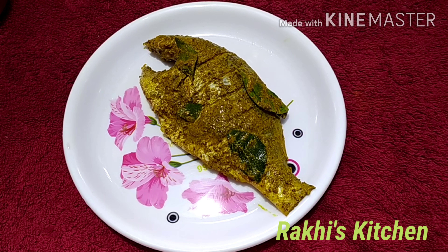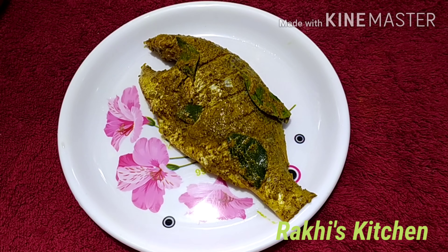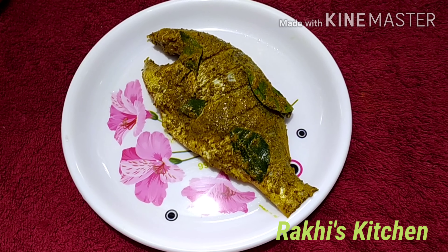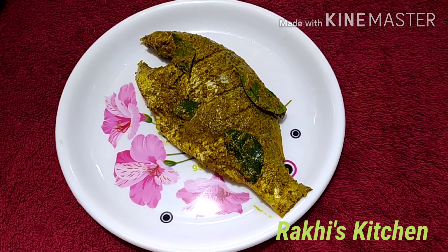Now we will cook the masala for this. We will cook the masala in the pan.